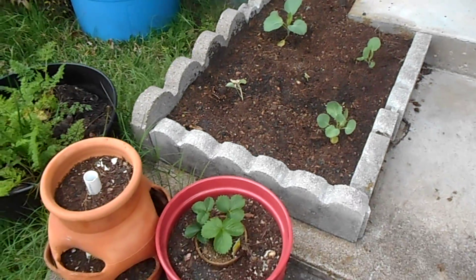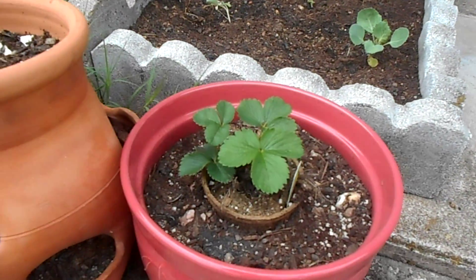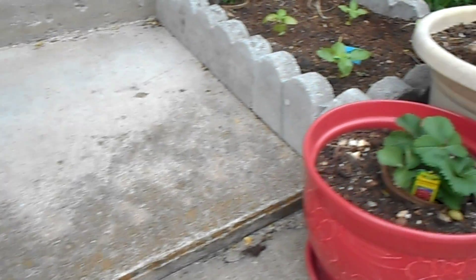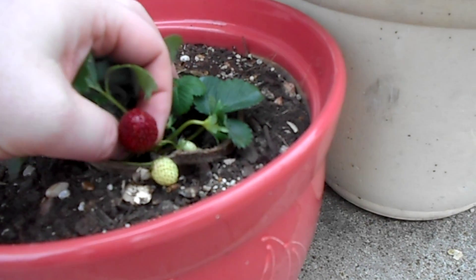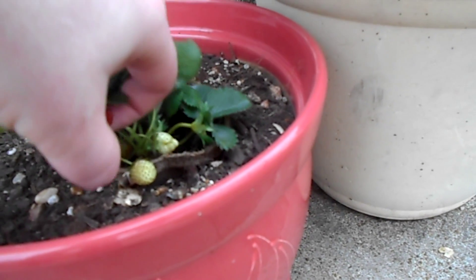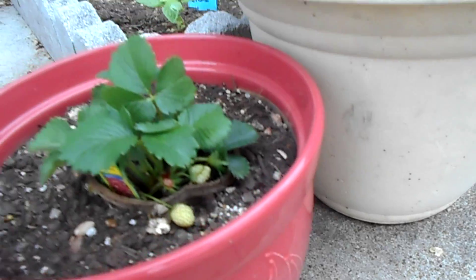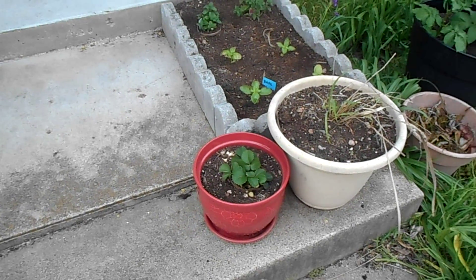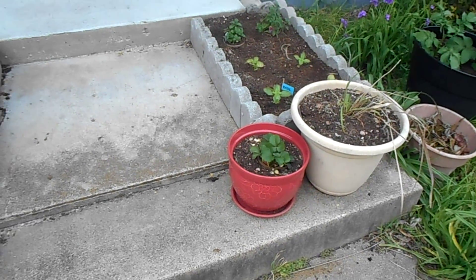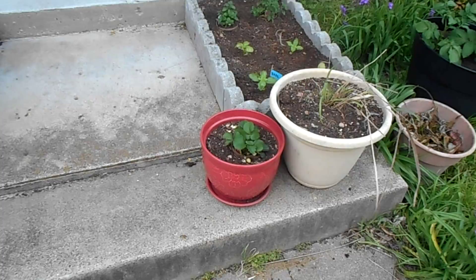We also have a pair of strawberries, and they actually came with a little bit of fruit already on them. This one is going to be sweet — it's also very juicy.